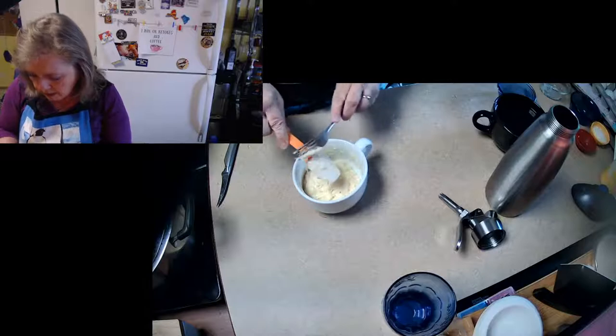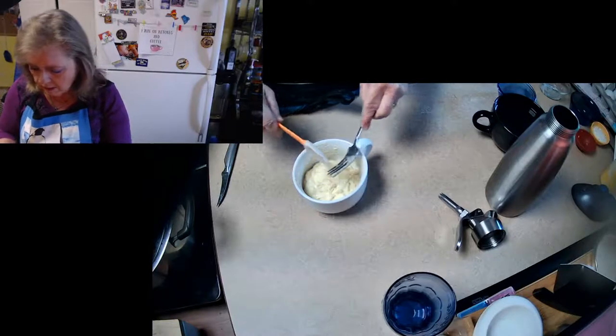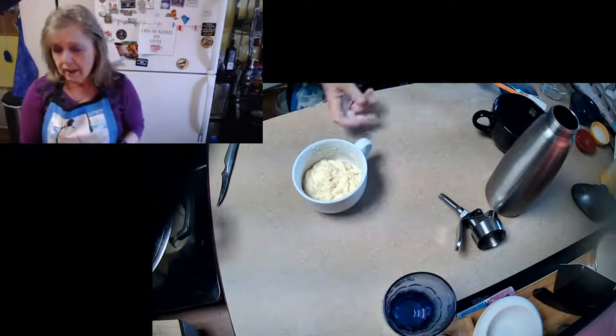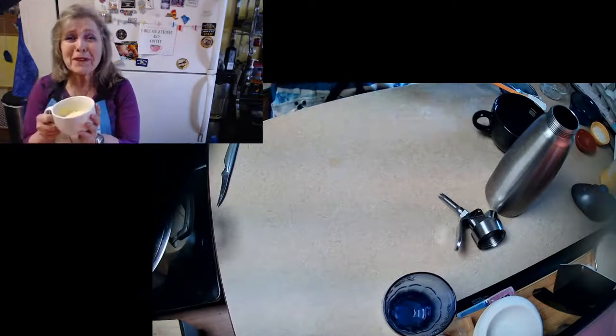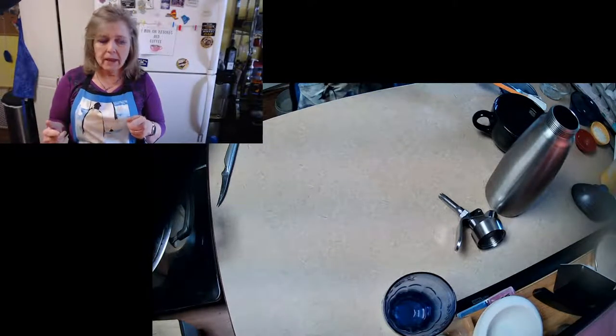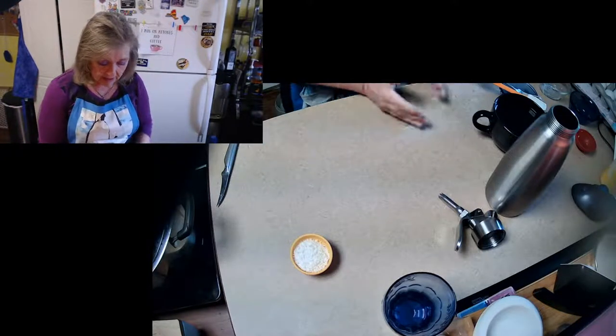I want to make sure we get all this batter off here. One of my favorite parts of being a kid was being able to lick the beaters or the spoon. Now we are going to take this and put it in the microwave for 90 seconds, one and a half minutes. So that is just that easy. When it comes out of the microwave, we're going to sprinkle a little bit of unsweetened dried coconut on it. You can also mix some of this into the batter — that's absolutely fine as well.